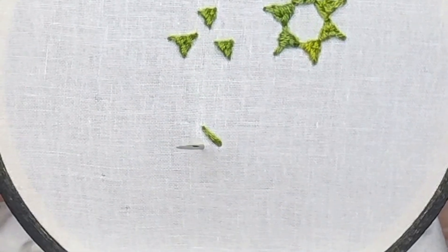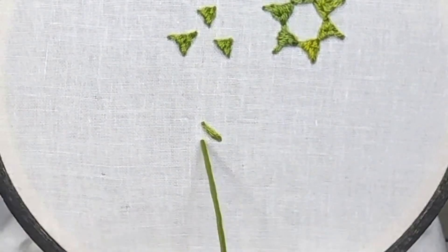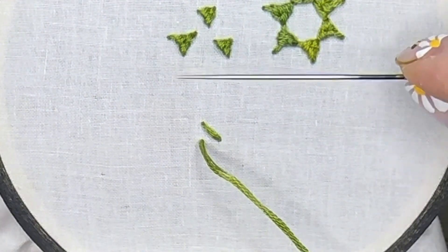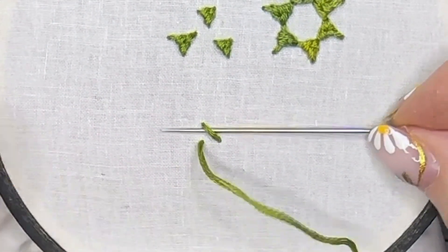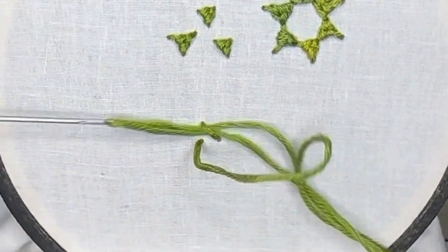Bring your needle up through the fabric at the bottom left position, and we're going to slide our needle underneath the diagonal stitch from right to left at the top — the first time. Remember to hold your thread out of the way. Slide it through gently; don't pull too hard, or you could end up with a much more squeezed version of this stitch.